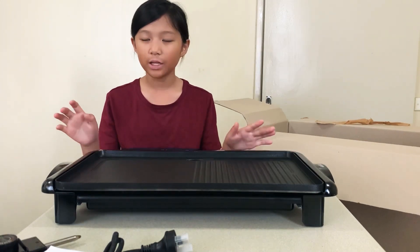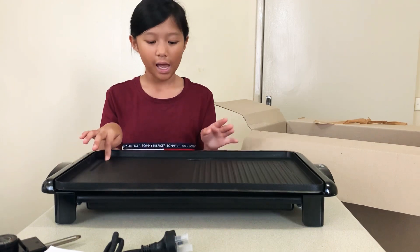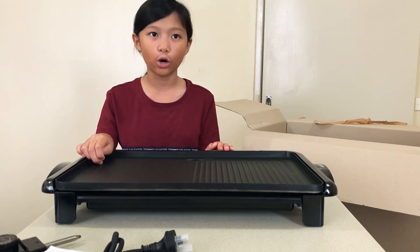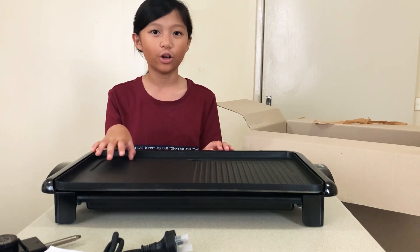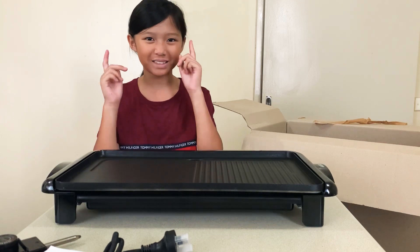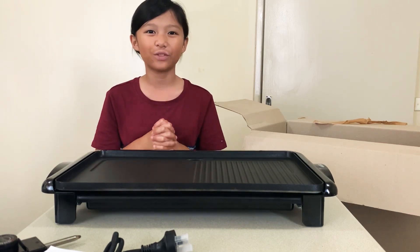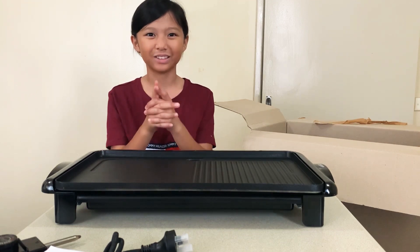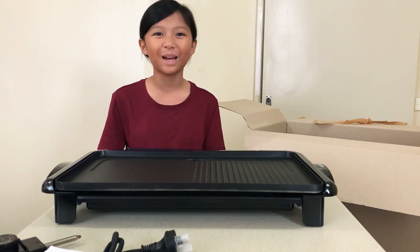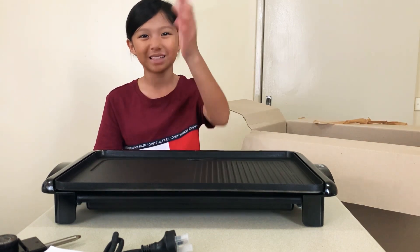This grill can be used inside or outside, and we can use this when it's summer. We'll probably make a video on that and show you guys how to use it, like the cupcake maker. So I'm really excited for those videos — just wait for those. I hope you guys have enjoyed this video. Please like and subscribe and hit that notification button to be fully updated when I upload videos like this. Bye!